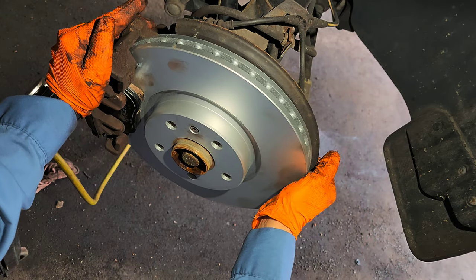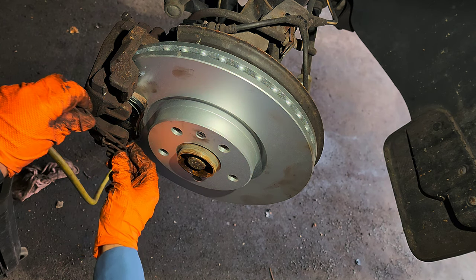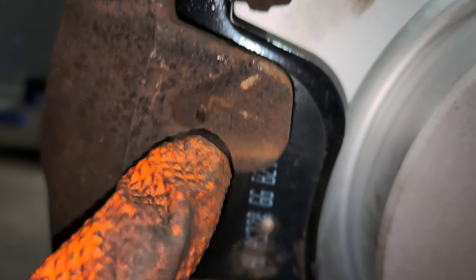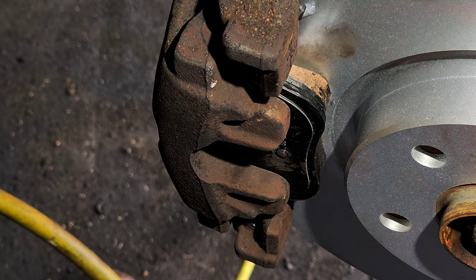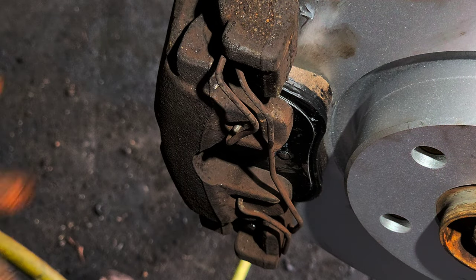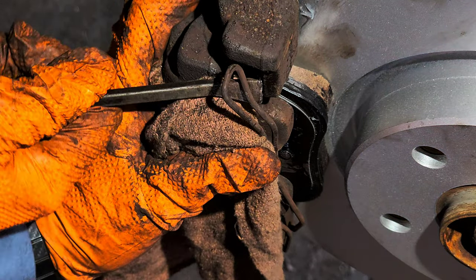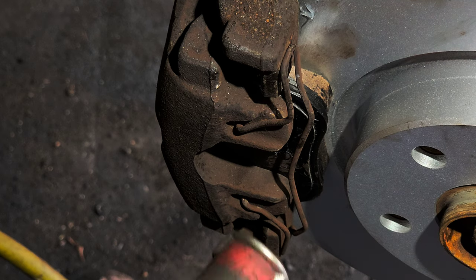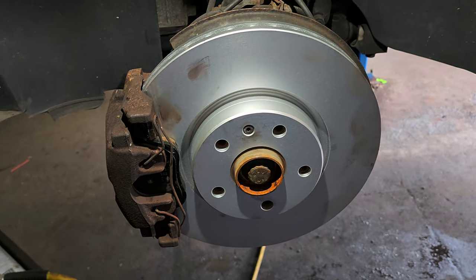Now we're going to put the caliper back. This thing has holes — start by doing the bottom first, then seat the top. There we go — that's how it looks at the end. If you've gotten to this part, well done — you did it.